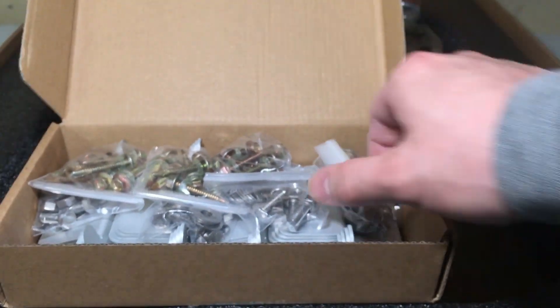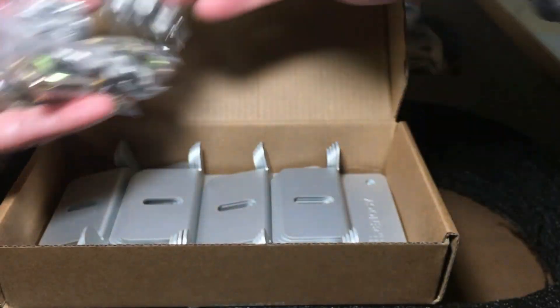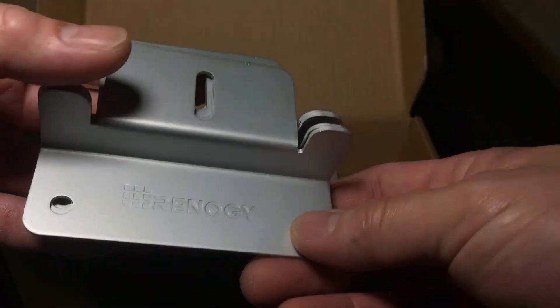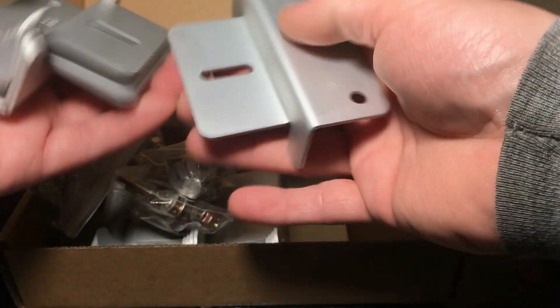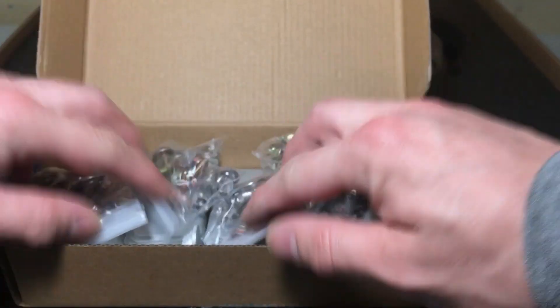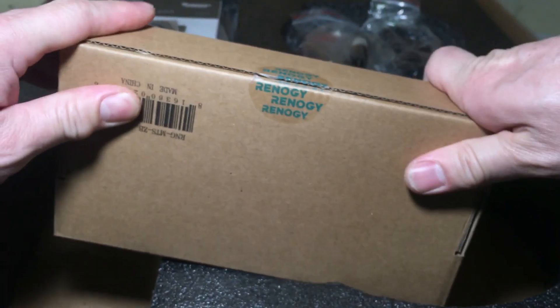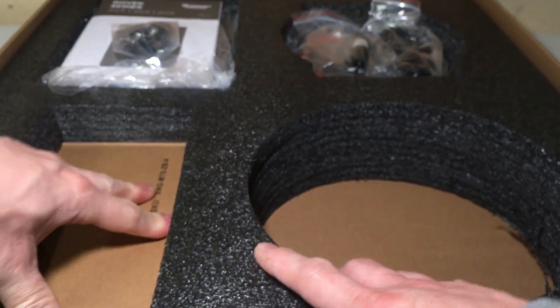These are the solar panel mounting brackets. What's awesome with this kit is they give you all of the mounting hardware. You get four brackets each — they say Renogy, they feel like quality aluminum, very nice. You get a whole box of them so you can mount the solar panels to a rail or a roof.